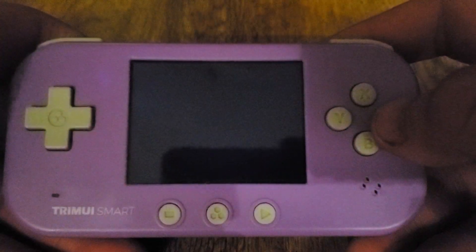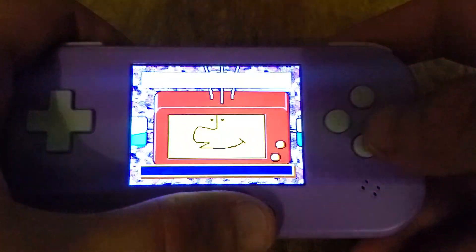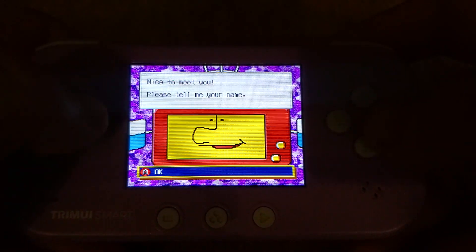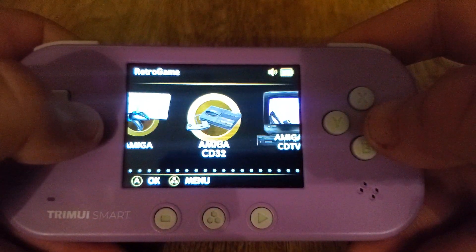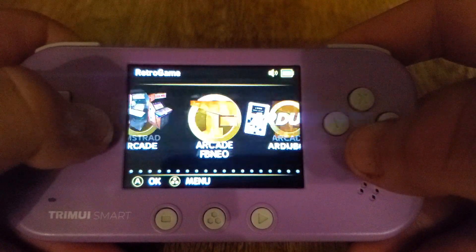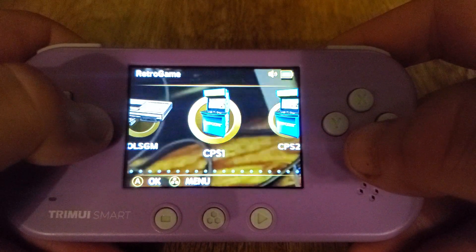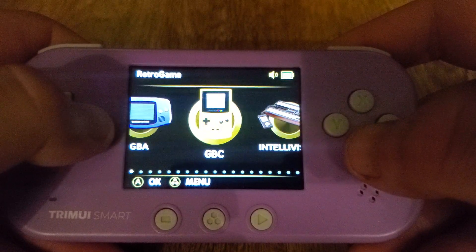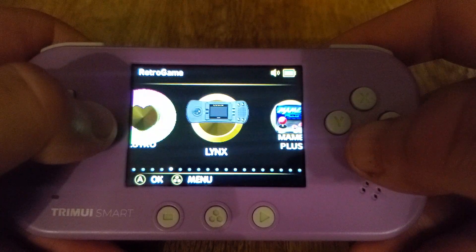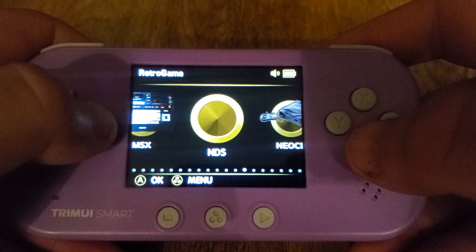I've also added Satellaview. There are still a couple more things I can and do plan to add as well. All in all, I'm very happy with this device — the Bluetooth, the Wi-Fi, the amount of things that it can run. I always liked the Smart. It's a very pocketable, very portable device.